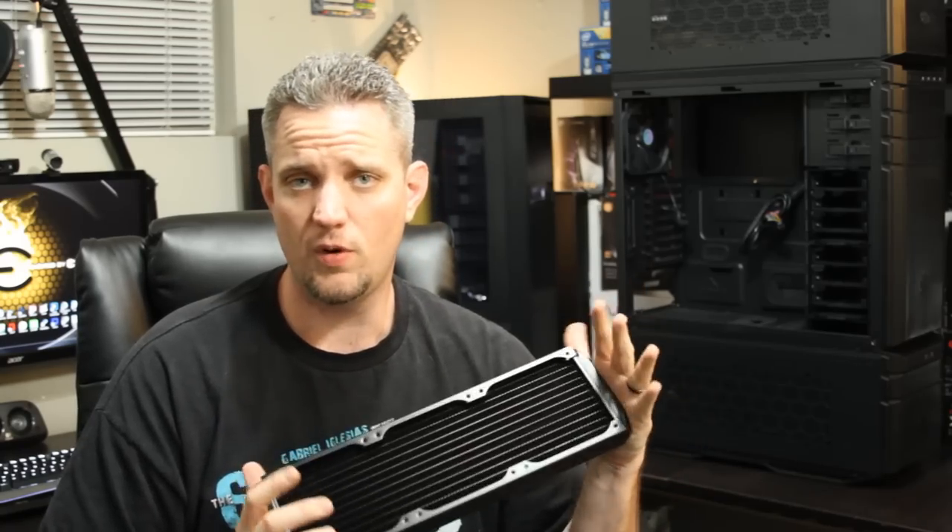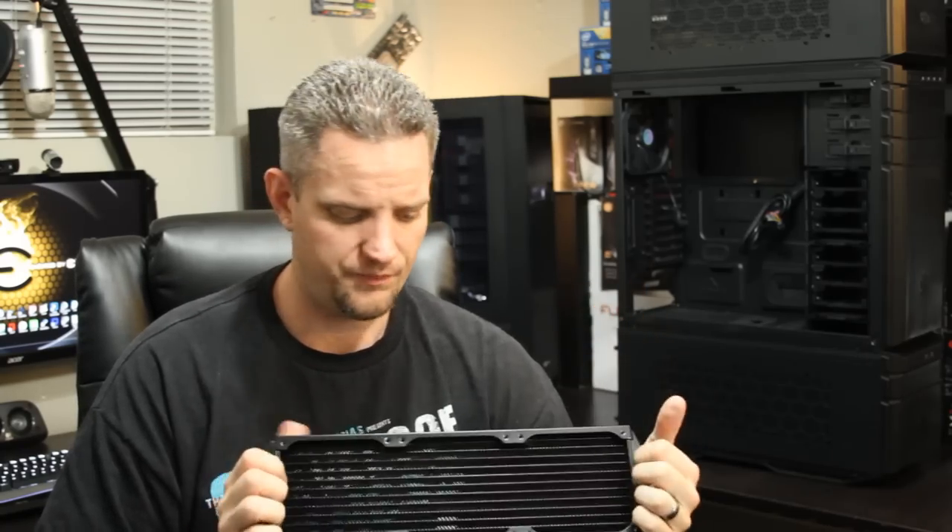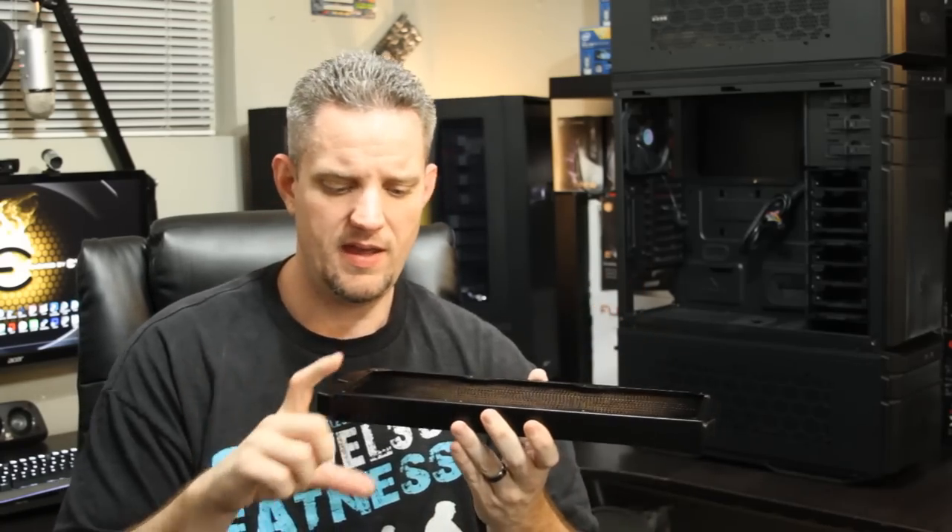You could paint the fins if you wanted, but for cooling capacity and since your fans typically cover it up, it's not a big deal. Full copper radiator if you can afford it — brass copper is just fine too. Now let's talk about the FPI of the core.